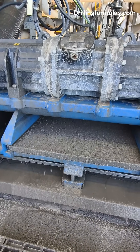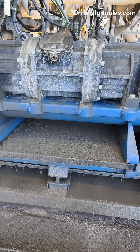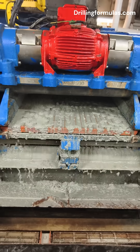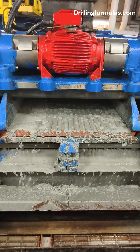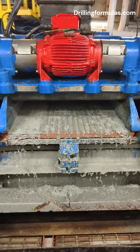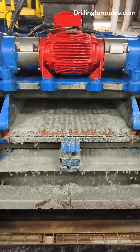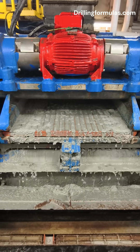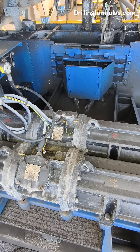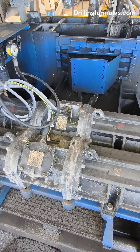Think of it like a giant washing machine filter. The mud flows over a set of fine screens that shake at incredible speed, letting the liquid pass through while tossing the solid bits off to the side for disposal. It sounds simple, but this little machine plays a huge role in drilling efficiency, safety, and cost control. Without it, the mud would get thick and heavy, damaging equipment and slowing down drilling.